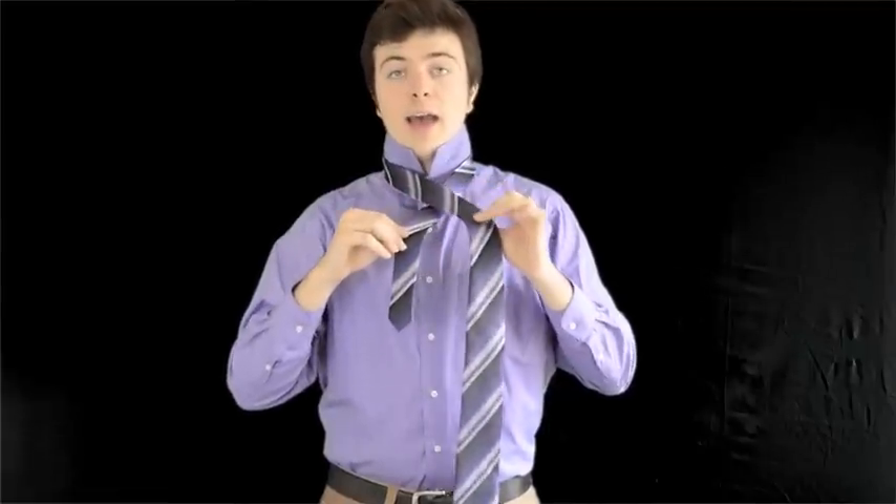The first step is to button your top button and then place your tie around your collar. The next step is to make the thicker side of the tie twice as long as the smaller one. Once you get that done, you're going to want to loop this around the front like that.